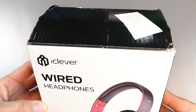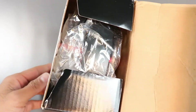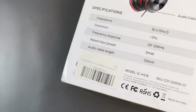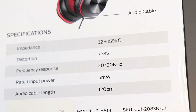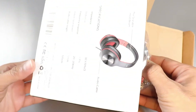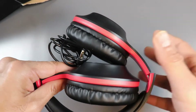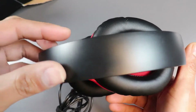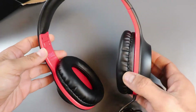Here is the iClever HS18 and its packaging. It's a very small box and the best part is that they have mentioned the specifications on the back. You get 32 ohm impedance, frequency response from 20 to 20kHz, and max input power of 5 milliwatt. So obviously you do not need any headphone amplifier to drive these — you can use any mobile device, tablet, or PC. When you open the box, you don't get a lot of fancy things; just the headphone in a polybag and a small paper.